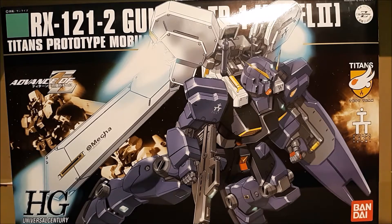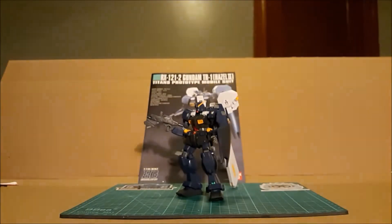Welcome, everyone, to this review of the high-grade Universal Century RX-121-2 Gundam TR-1 Hazel 2 from the Advance of Zeta Flag of Titans manga series. Now, let's get this beautiful box out of the way and take a look at the model itself.